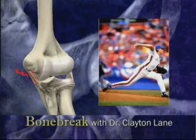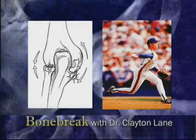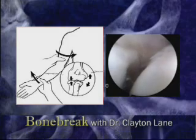However, with activities such as pitching, the forces on the medial collateral ligament can be extreme. Over time, these forces can lead to stretching or tearing of the ligament. When this occurs, the elbow opens up with every pitch, causing pain and further damage.